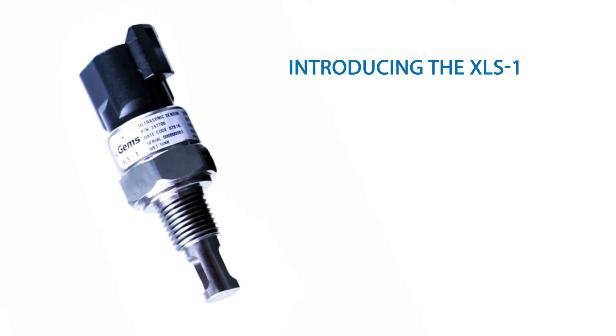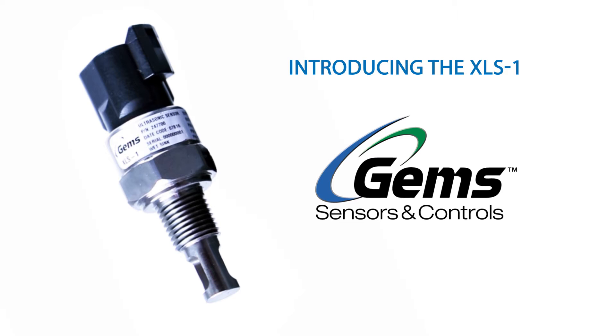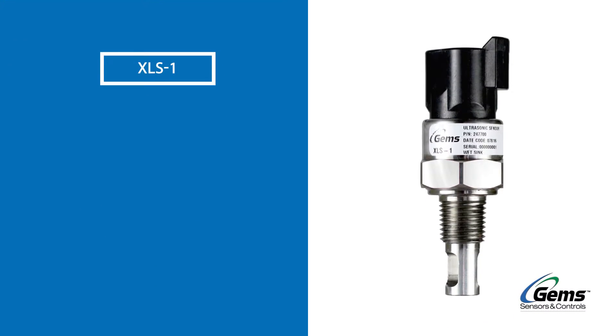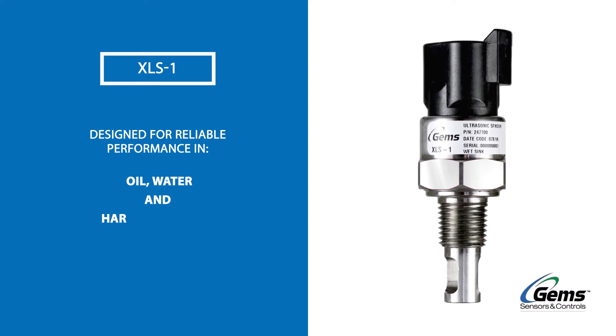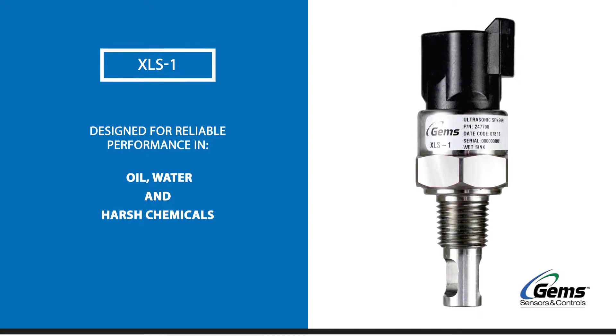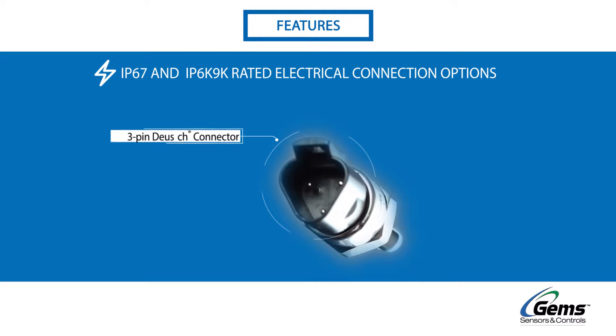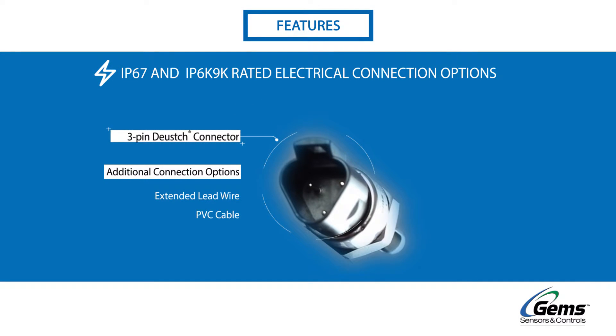Introducing the XLS-1 from GEM Sensors. The XLS-1 is a rugged ultrasonic level sensor designed to deliver reliable sensing in even the most demanding environments. From high temperature to high pressure, the XLS-1 and its wide range of electrical connectivity options has you covered.